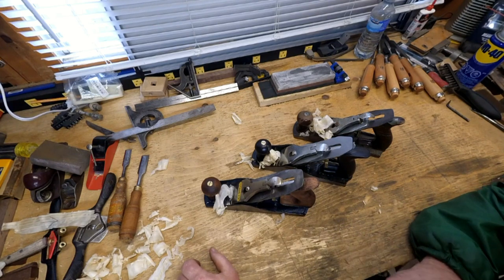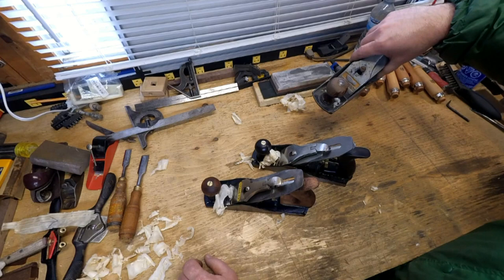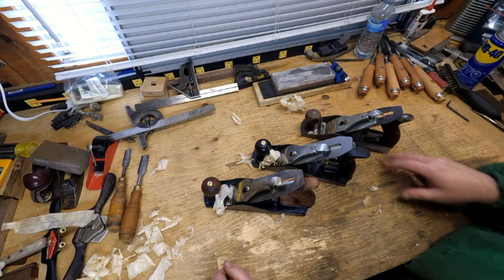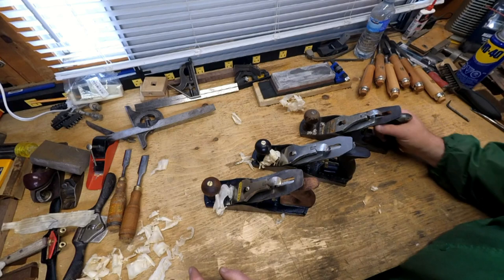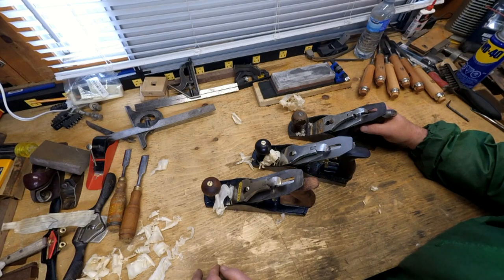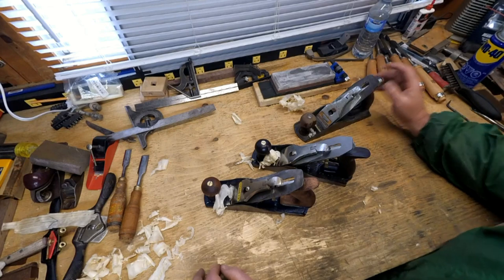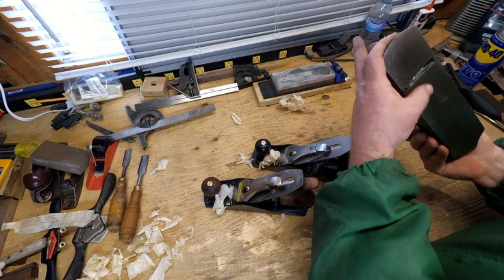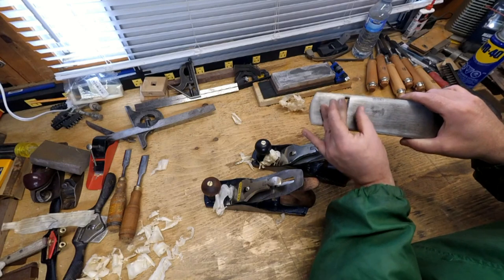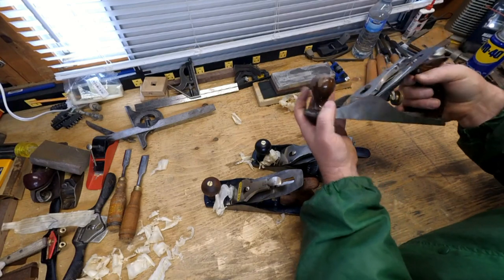So three examples. Starting from right to left: this one is a Footprint brand, which is evidently super cheap — it's made in England, so it's old enough, probably 60s or 70s. It's got wood handles, a little bit of brass. It's pretty rough and ready. The mouth is actually splayed open on one side — quality control, not super great. This was a thrift shop find I picked up for ten or twelve bucks, just as an experiment.